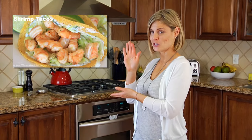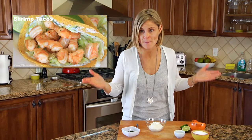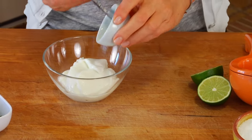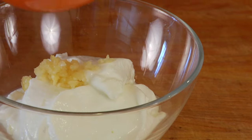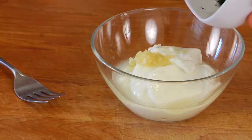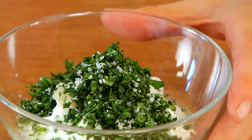The sauce I like to serve with these kebabs is pretty much the same sauce I serve with my shrimp tacos. It's very light, bright, and refreshing and a great complement to lots of different seafood dishes. You need a half a cup of plain Greek yogurt, one clove of crushed garlic, a tablespoon of fresh lime juice, two tablespoons of fresh chopped cilantro — if you don't like cilantro, go ahead and sub in parsley — and a pinch of kosher salt. Bring that together and your sauce is ready.